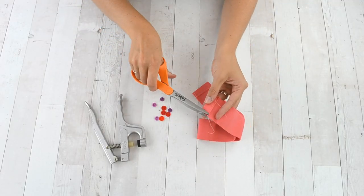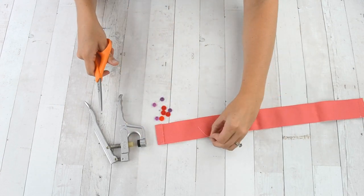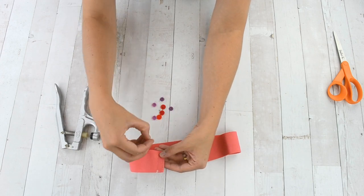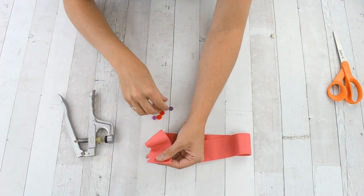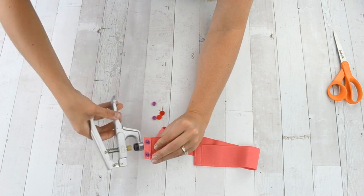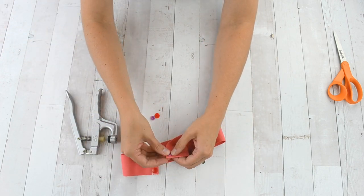Next you're going to apply plastic snaps with a snap setter. I like to have a snap on each side of the belt since it's so wide, both on the top and the bottom. I didn't have all matching sets of snaps so I used red for the outside and purple for the inside.